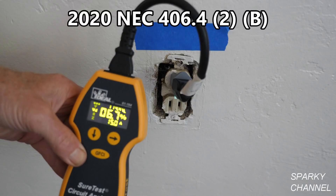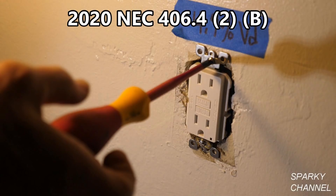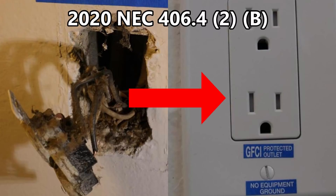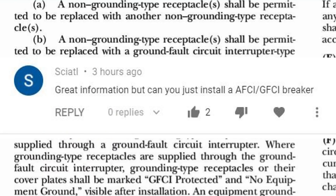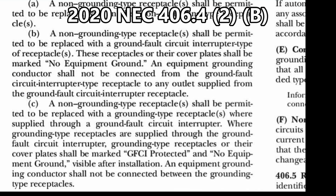I have a video showing where you don't change the breaker, but you find the most upstream receptacle, take it out, and replace it with a ground fault circuit interrupter. Then the rest of the receptacles on the circuit would be the new three-prong grounding receptacles. I also have another video showing replacing the entire circuit with ground fault circuit interrupters. So the question is: can't you just change out the breaker to an AFCI/GFCI circuit breaker and then put in your three-prong grounding type receptacles?